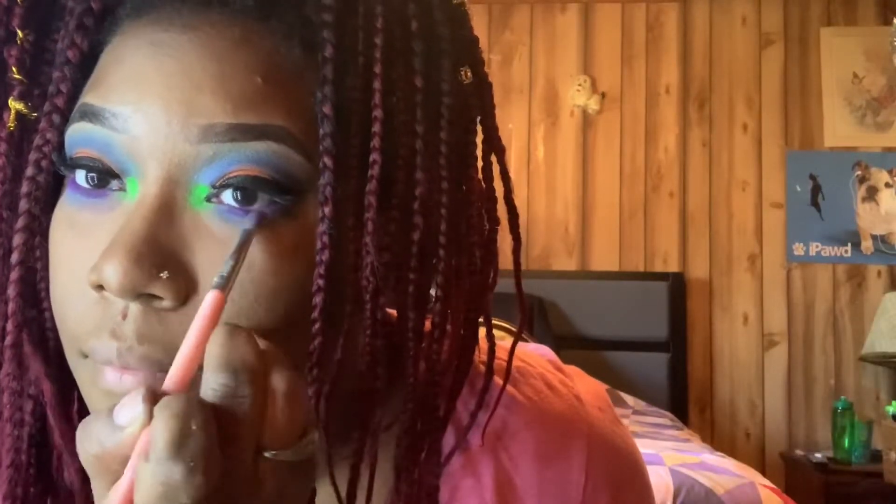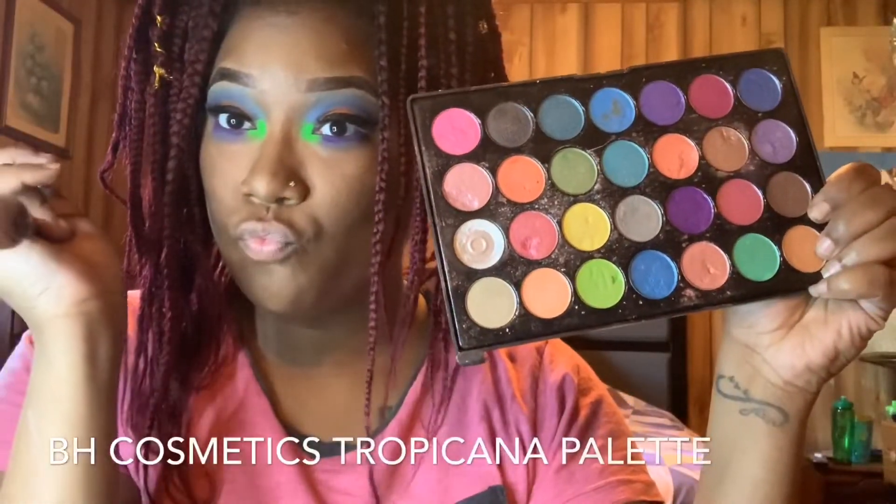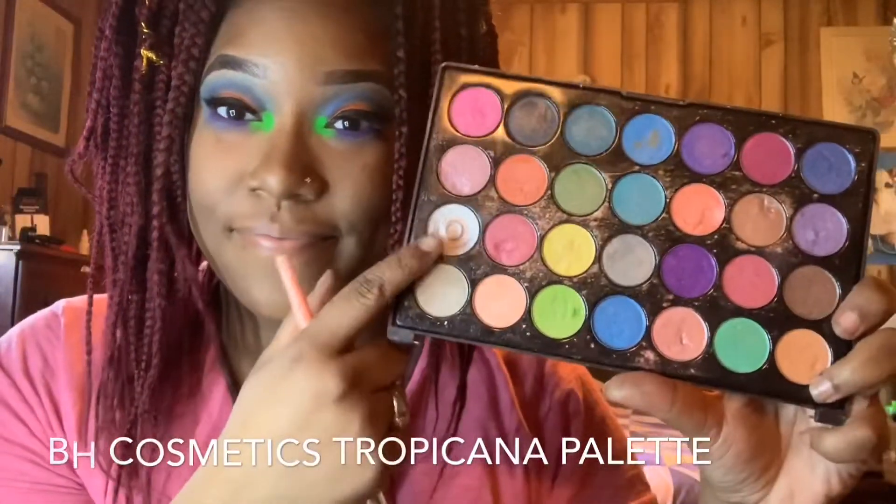After applying the colors I wanted, I went back in with that purple because I felt like it got a little bit lost. I thought that purple was so beautiful. Then I took a small brush and blended those colors out seamlessly. After applying the shadow to the bottom lid, I went in with my BH Cosmetics Tropicana palette and used the silver to create a highlight, which I always use for a highlight on my face.